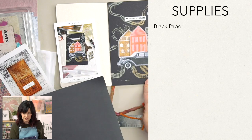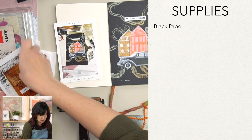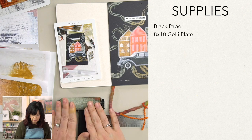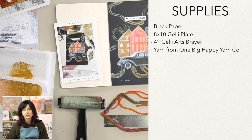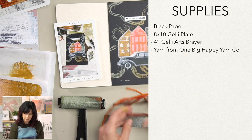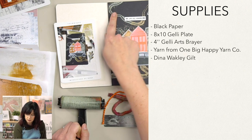Let's talk about the supplies we're going to need. Black paper is part of this project — we're going to print on it and then glue it to our page. We're using an 8x10 jelly plate, a four-inch brayer, and three lengths of yarn. If you don't have these exact supplies, look around your house — something with cool texture is nice. I like this one because it has little bumps that make a nice impression, and I like the variation of thick, medium, and thin yarn. We're using Dina Wakeley acrylic paint in Gilt — a metallic gold — and Aloe for the printing.